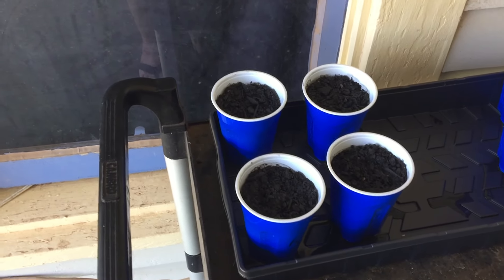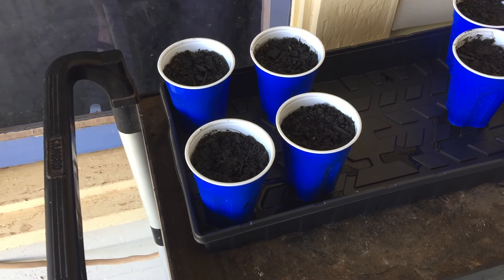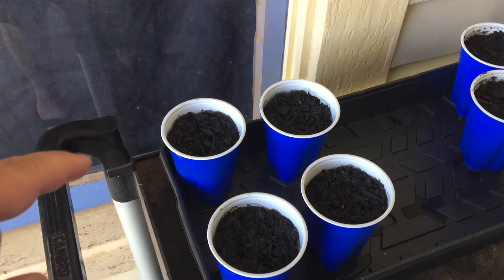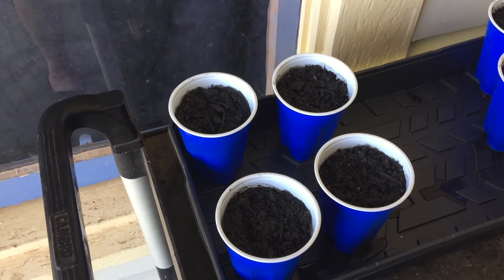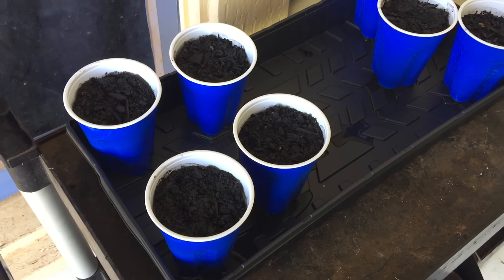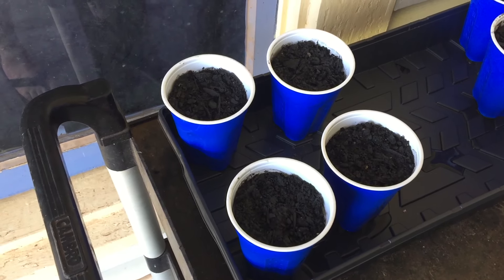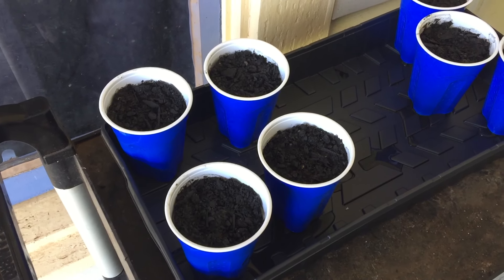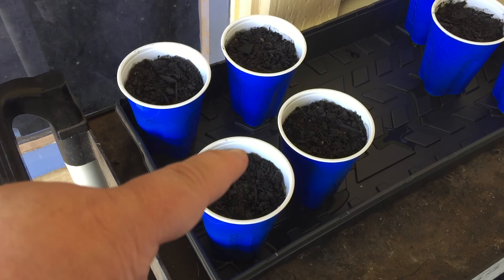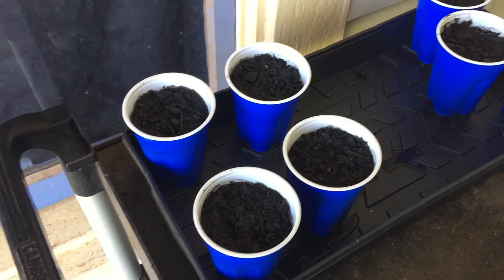I had a Carolina Reaper pod that had a bunch of seeds in it and I split it open, so in each cup is one of the seeds I ordered from Pepper Joe's and two or three of the dried darker colored Carolina Reaper seeds. There are about four or five seeds in each cup.